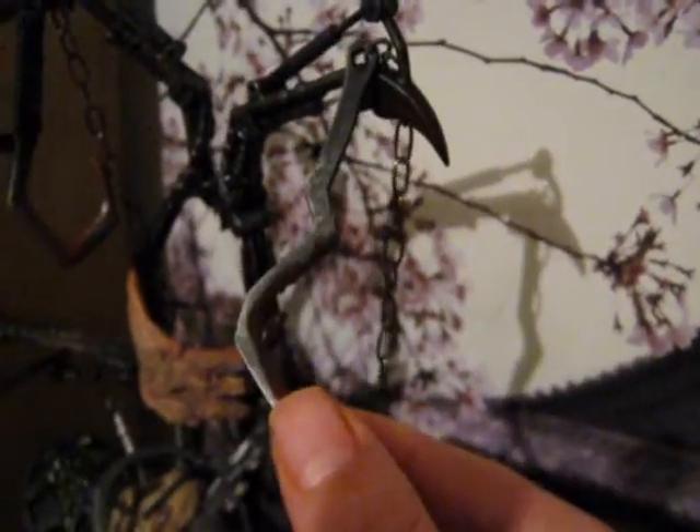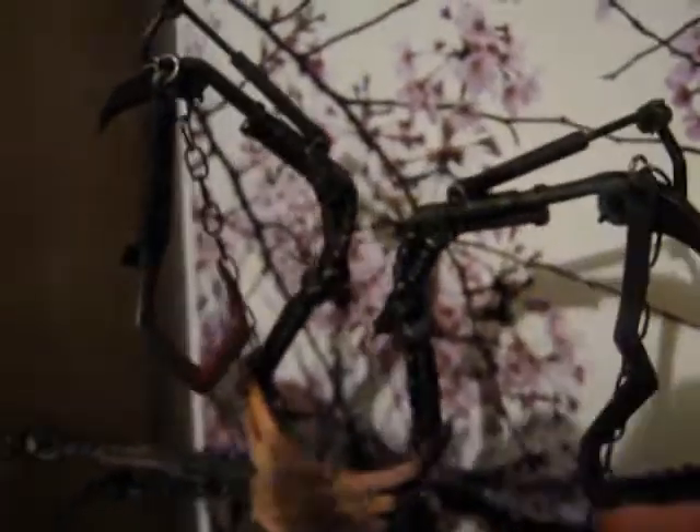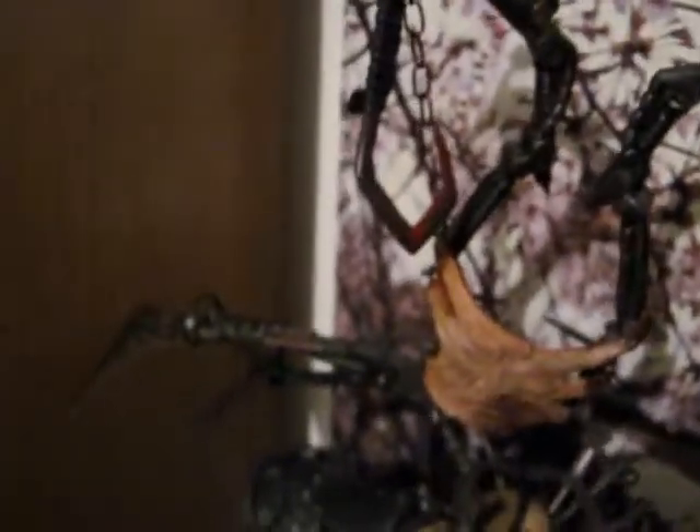And then these up here, and the same with this side, and these actually can move up and down as well. It's just so cool, and the side ones — they can move in and out as well.